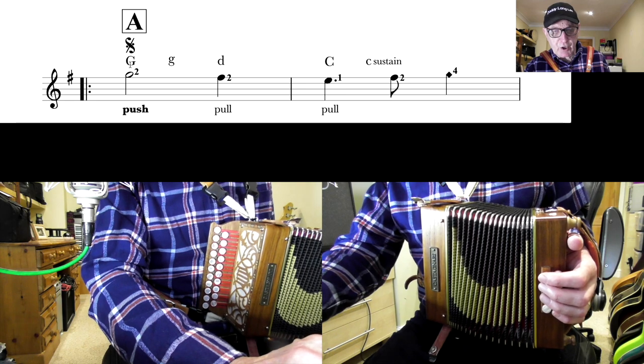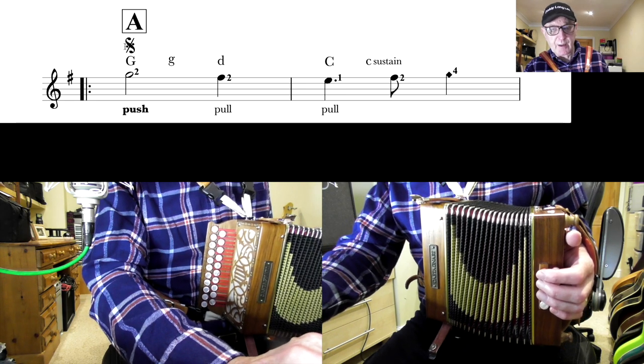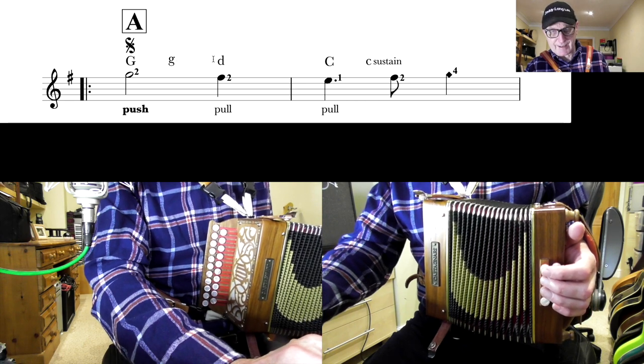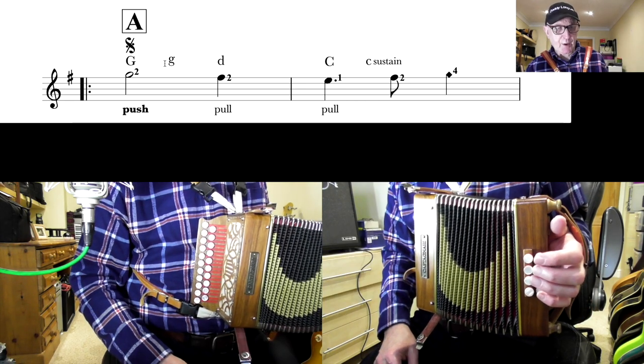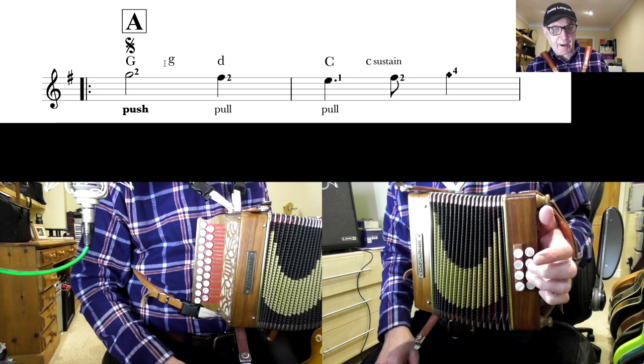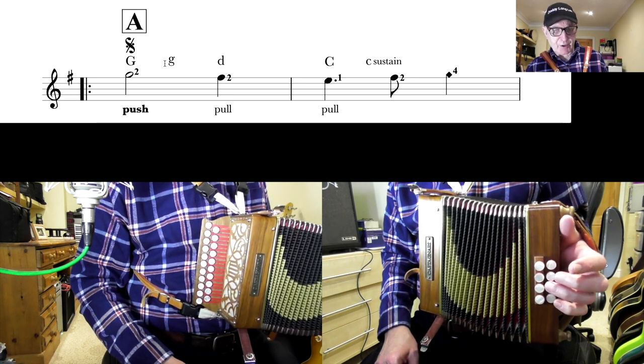Now on top you've got the G bass, G chord, D chord. Basses are written as capital letters; chords are written as lowercase letters. So what have we got here on the bass? We have G bass, G major chord, and then D major chord.